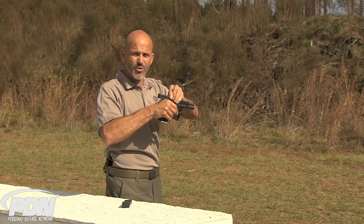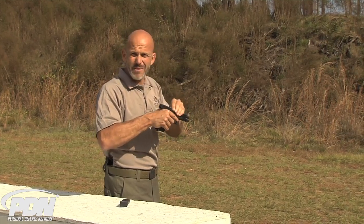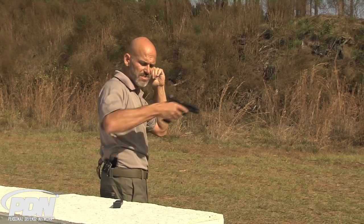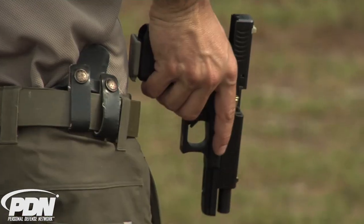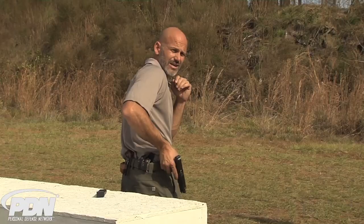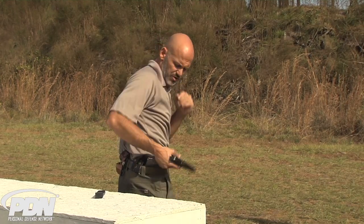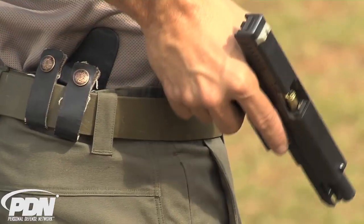And of course, if I end up in a situation where I'm doing this with one hand — maybe I'm holding onto a child, maybe I've been injured, or for some other reason I can't use this hand in the fight — now this claw can be used to hook on the holster, the belt, or the edge of my pocket to get this magazine out of the gun in a way that is much easier than if I have no hook to grip onto.